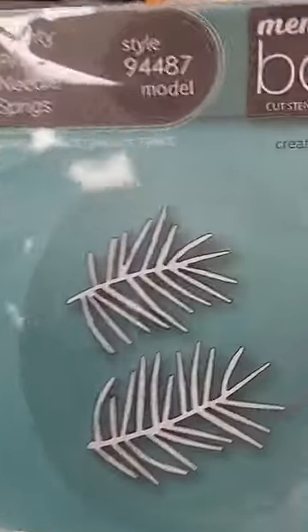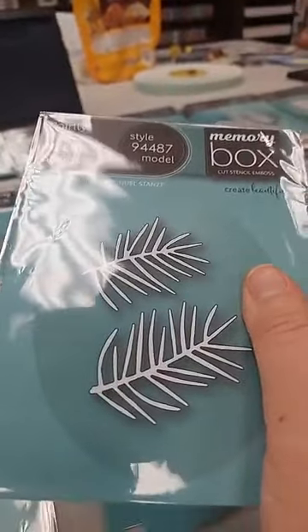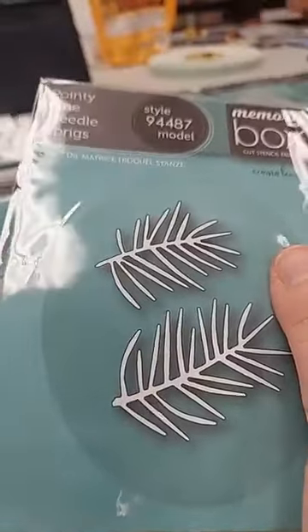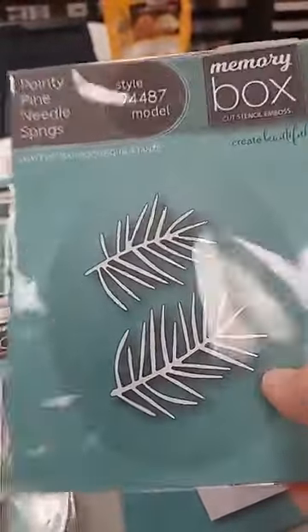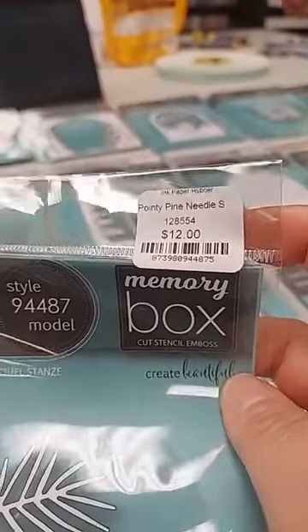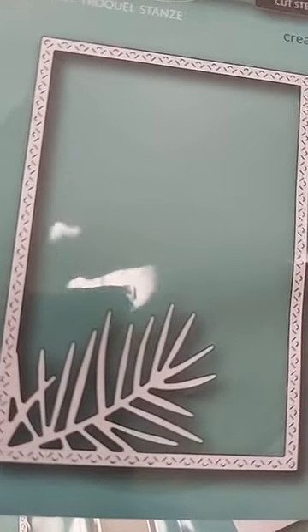Next are some great things for Christmas and winter cards. The first is Pointy Pine Needle Sprigs — one thing I like about all Memory Box and Poppy Stamps products is that the image on the front is actual size, so you can tell exactly what size it is. These are useful for so many things. The Pointy Pine Needle Sprigs set of two is $12.